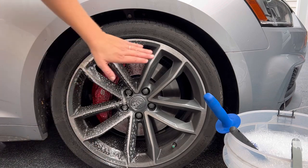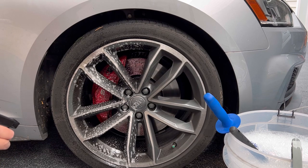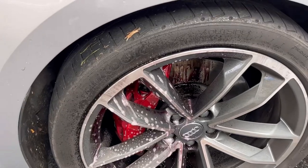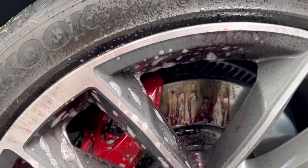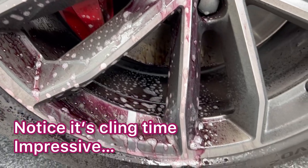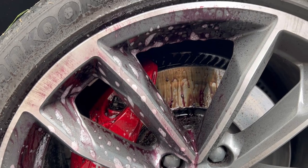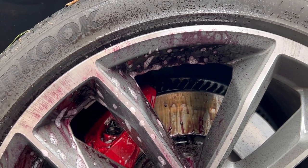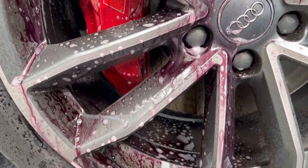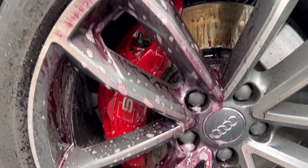We're gonna see what kind of cleaning we can get without any contact. Over here I can already see a really big reaction. We're gonna see if we just rinse and then clean, what kind of reaction we get. You can already see we are having some reactions — these are products that make detailing fun. Can I get a thumbs up for purple wheels? We're gonna go ahead and blast this off and see what kind of contactless cleaning Cool Guy can give us.